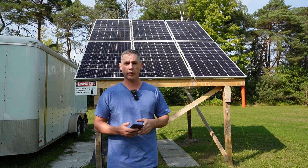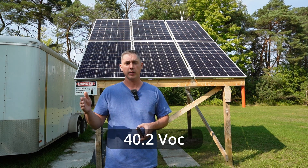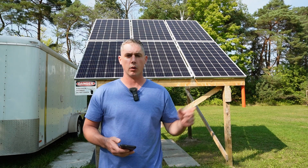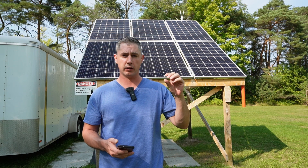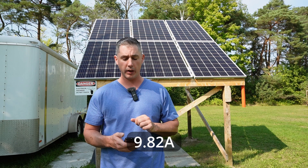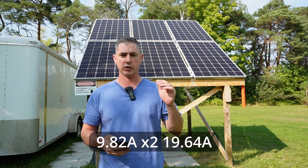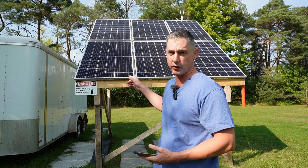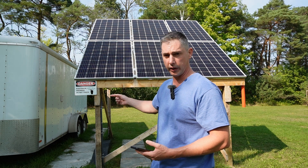Each panel's open-circuit voltage is 40.2 volts, and when I series them up in three that gives me 120.6 volts open circuit. With three panels in series at 120.6 volts, then paralleled into two strings, each panel does 9.82 amps and multiplying by two gives 19.64 amps — just under 20 amps — which allows me to run 10-gauge PV wire from the solar combiner box into the trailer.